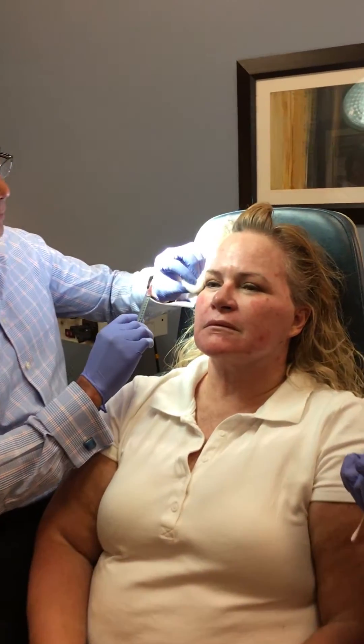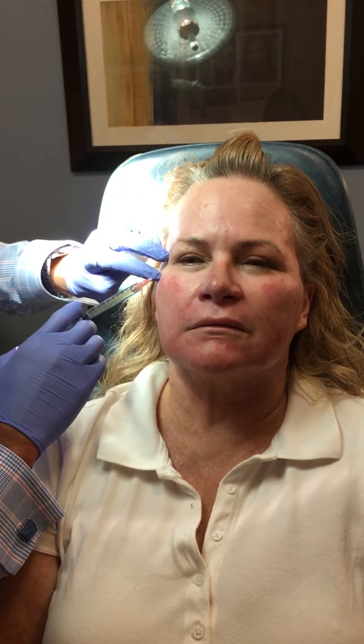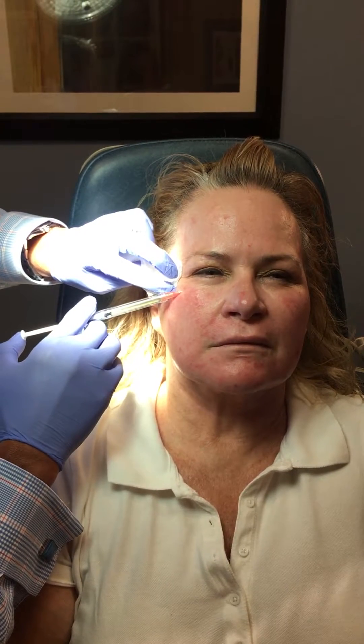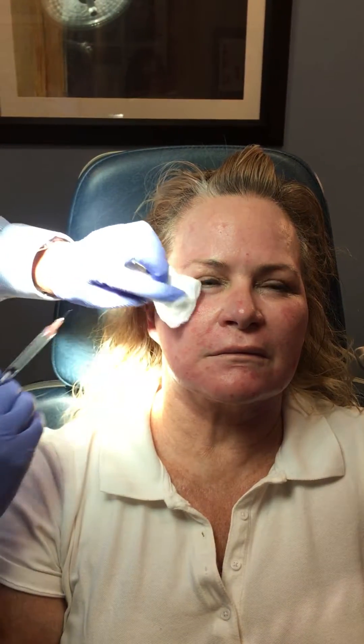For those of you who have had filler injections to the lower eyes, it's pretty much the exact same procedure. We're just going to go into the groove area and place the PRFM.